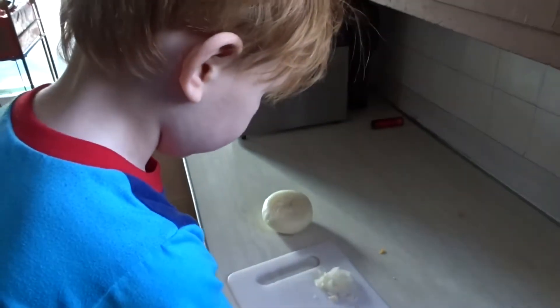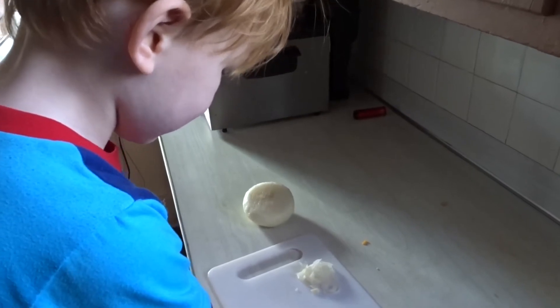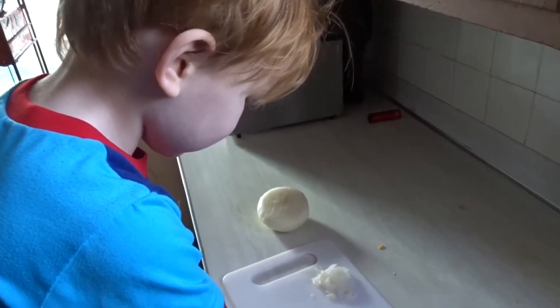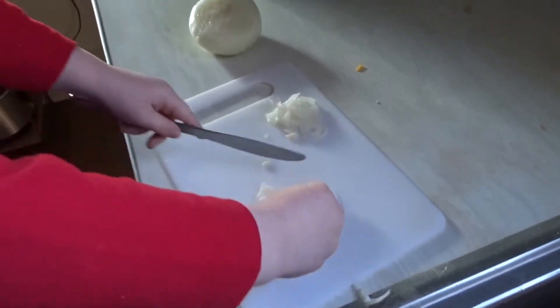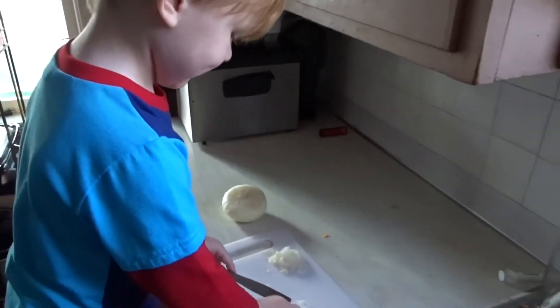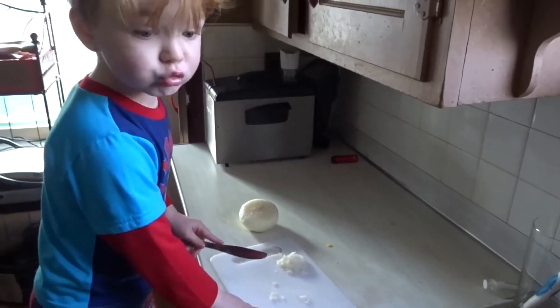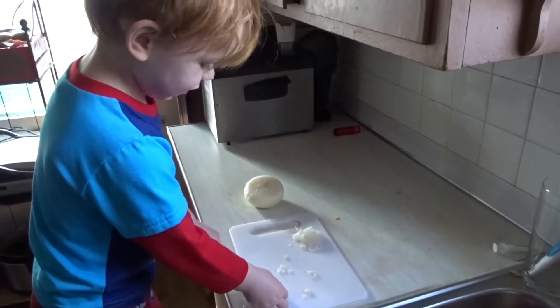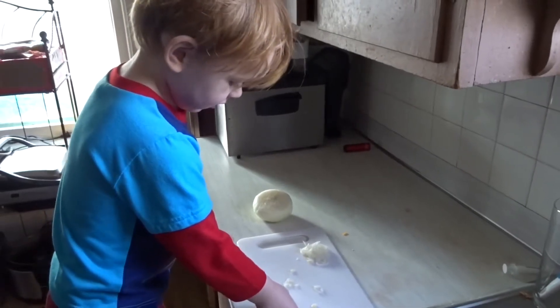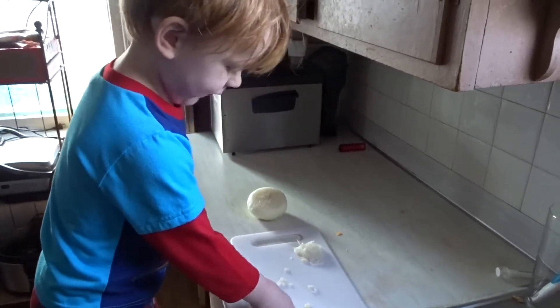What are you doing? Cutting the... I don't know what these are. Onions? Yeah. Cutting the onions? I'm trying to know how I want to get them off. They're really slimy. They're really slimy? Yeah. You have to slime so you can get them off.